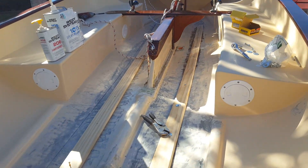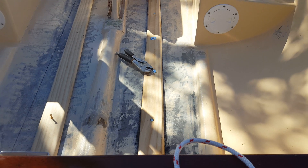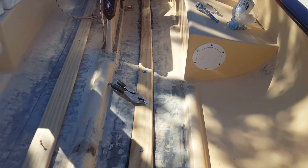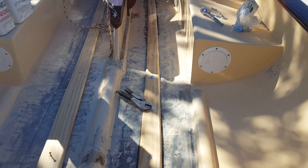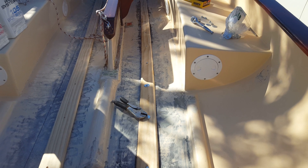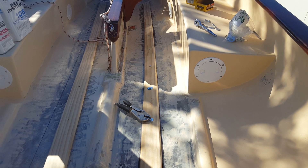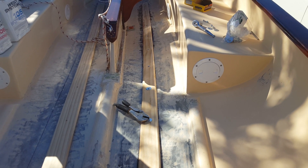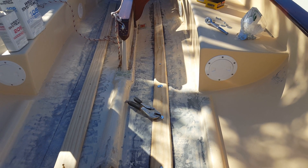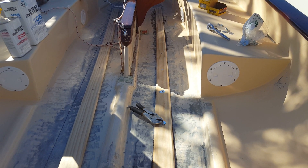As far as the stringers go, I did 1.5-inch by 3-inch width, then I did a full bull-nose on each side. I figured out the calculations with the 6-inch bi-axle fiberglass tape that I purchased from Jamestown Distributors — I believe it's 6 inch, either 6 or 8, but I'm pretty sure it's 6 inch. I'll be within the 1.5-inch cross section.